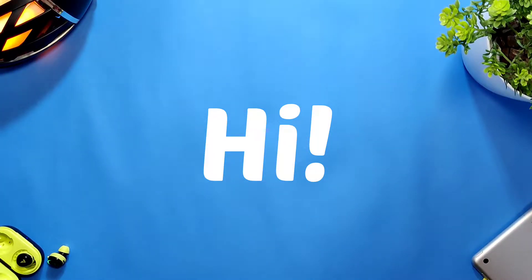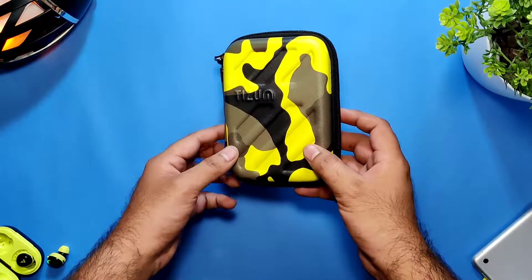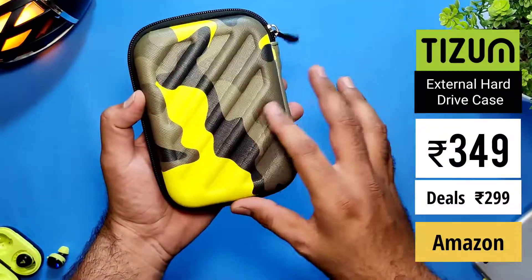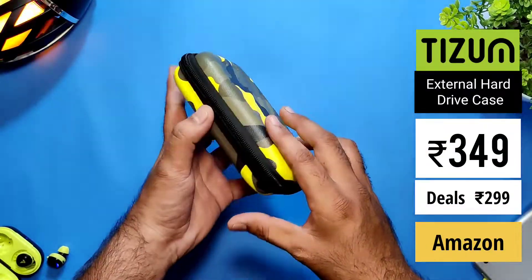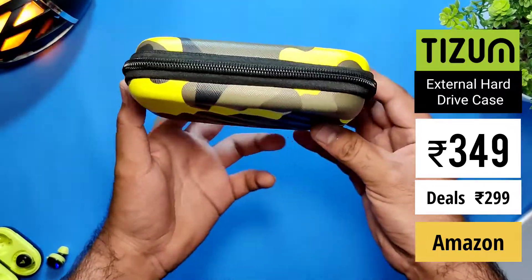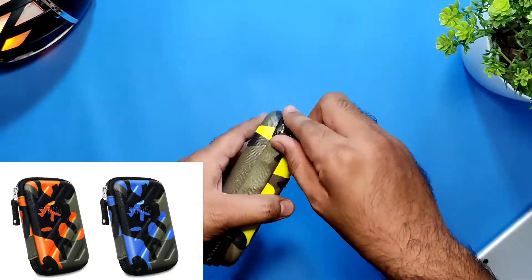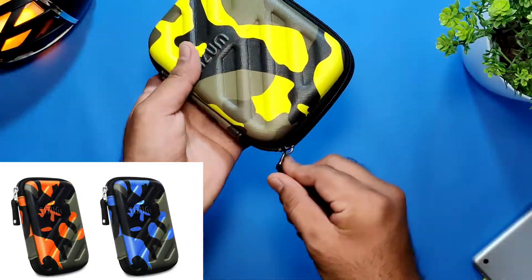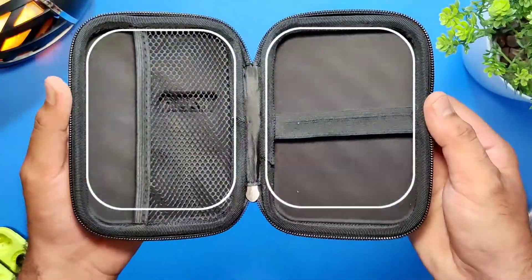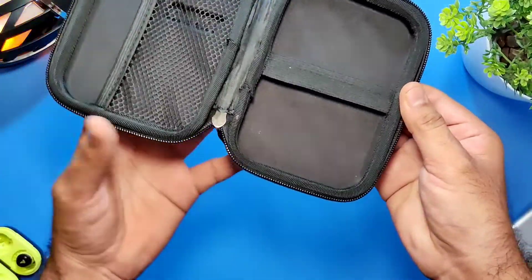Hi guys, welcome to another episode of Time for Review. Today we will review this external hard disk cover. I bought this from Amazon for 350 rupees and you will definitely get it around 300. There are three refreshing color options available — yellow, orange, and blue — all three in a military pattern. Let's open it up and check the interior: there are almost equal-size two compartments.